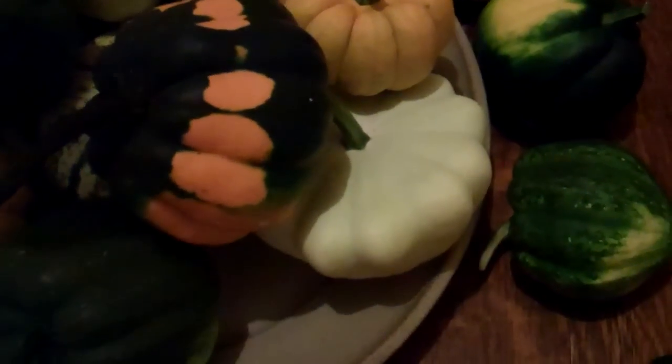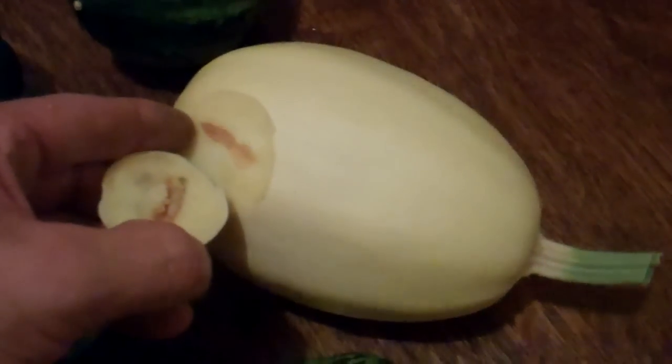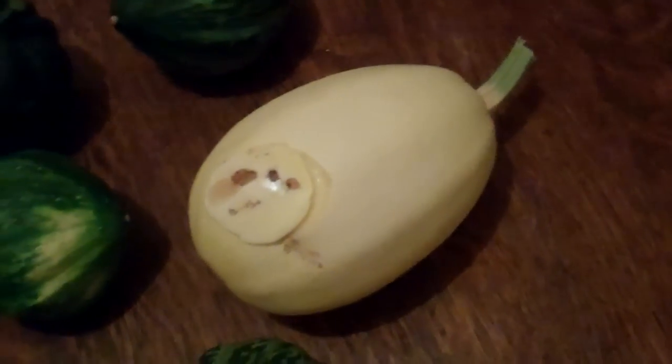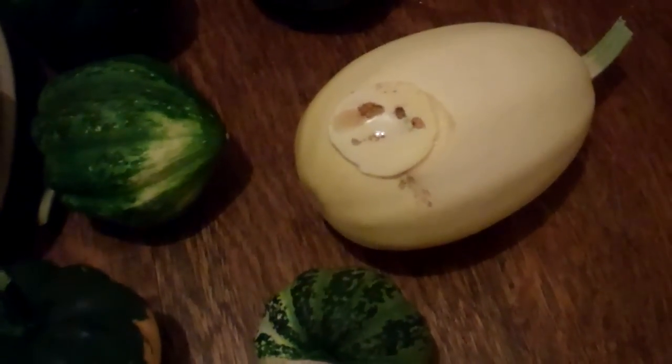Obviously you want to get the worm out and then you're going to have to process these. The ones with just a blemish will probably be fine. So what I'm going to do with these is actually process the damaged ones — I'll probably cook these spaghetti squash like I usually do with some butter, then I'll scrape them out and put them in a jar and seal them off with some butter, and then I'll can them and put them in the fridge and see how that goes. I've not tried that before.